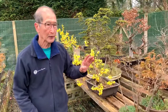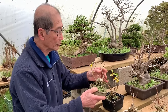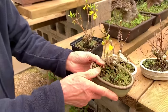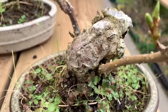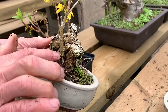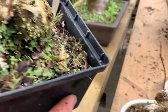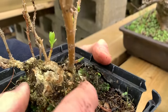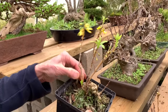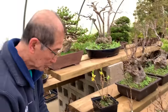I will now show you some that I imported from Japan. Let's go into the tunnel - these are Forsythia that I bought from Japan maybe about 12-15 years ago. You can see they have these absolutely massive thick trunks, but for some reason the shoots always die back, so they were not a good buy. Look at them - they're suckering from the base.